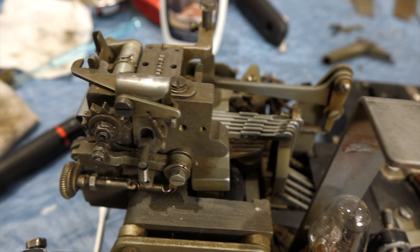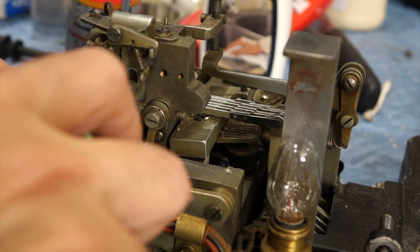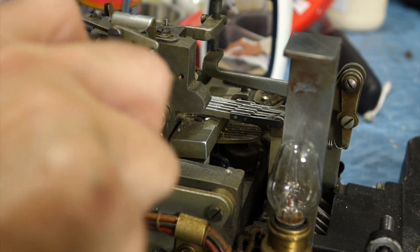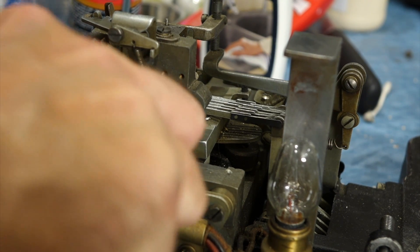Interesting. This is a very fine, detailed mechanism. I think it's just stuck — it can move, but it takes a lot of force. I think I have to get it unstuck first.